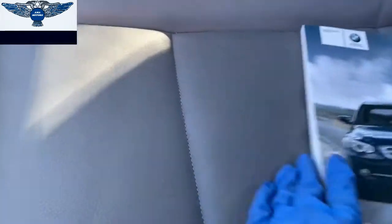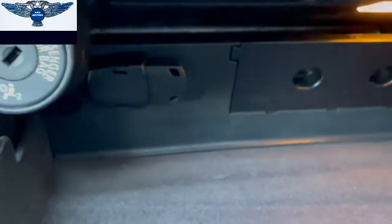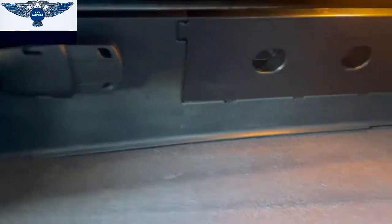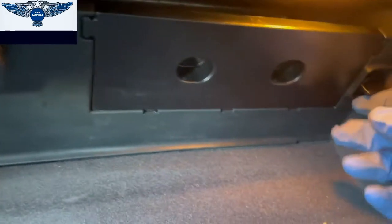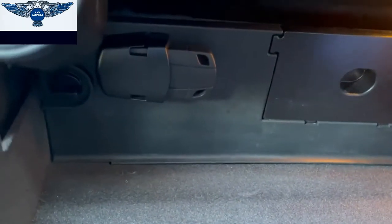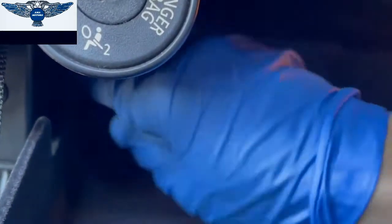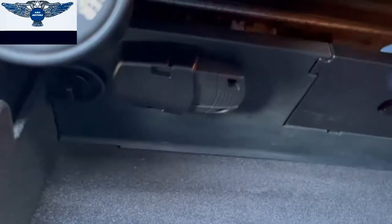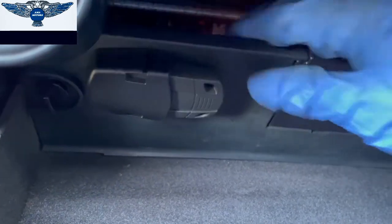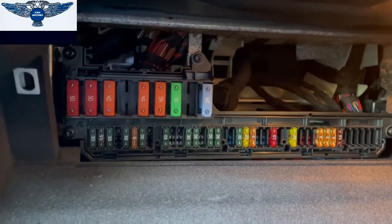So on this particular one, if we open the glove box here, you will find this cover here with those little tabs on the side. If you turn those tabs, you will be able to pull this cover down and reveal the fuses.